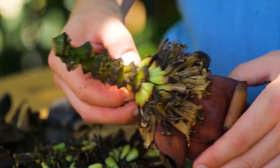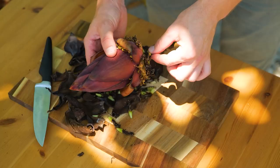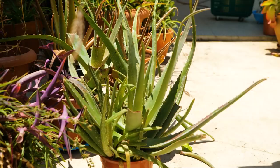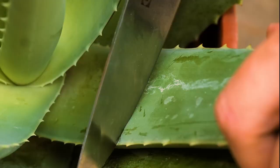After cutting, remove the leaves from around the stem, then cut two aloe vera leaves for our fertilizer mix.